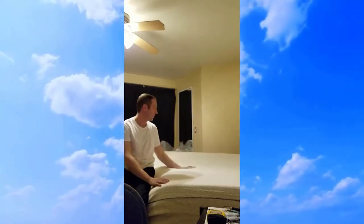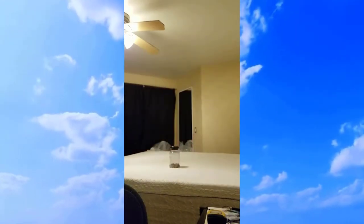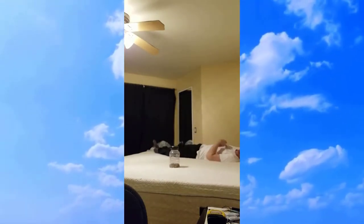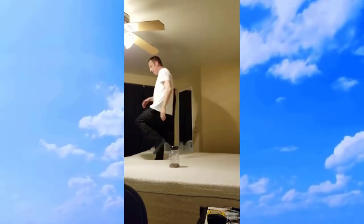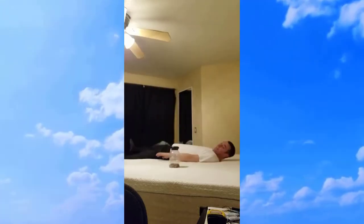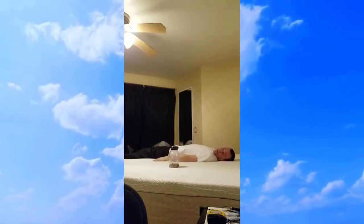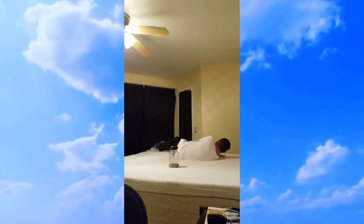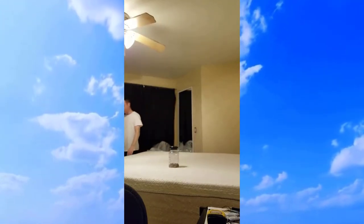Let's do a test — close that and let's jump on the bed. Look at that — didn't fall over. It's absorbing everything so you're not going to wake up whoever's sleeping next to you if you're moving around a lot. There are no springs — it's foam and gel.